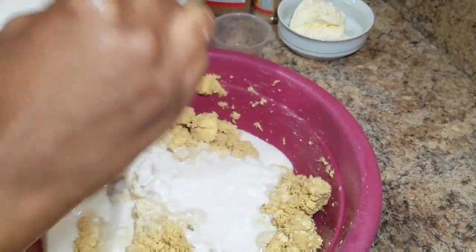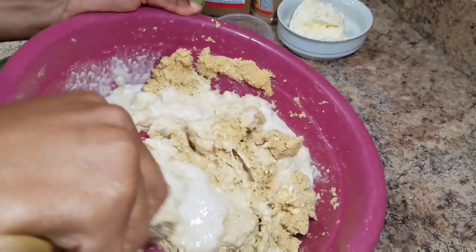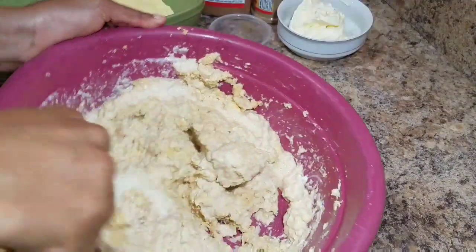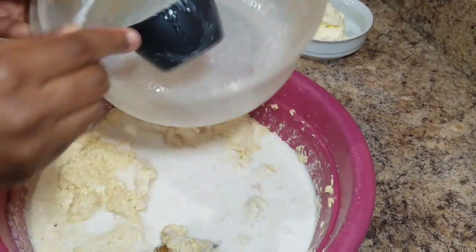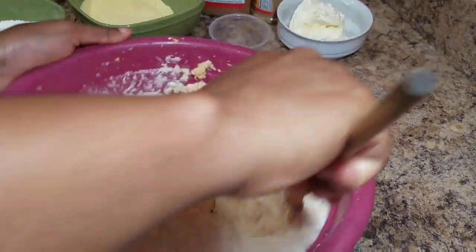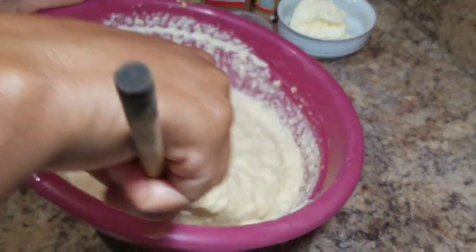Now it's time to add the coconut milk. Some persons might wonder why the coconut milk looks like this — I blended it the day before and put it in the fridge. I'm just combining the coconut milk with the sweet potato, dasheen, and ginger together, adding in the rest of the coconut milk. Look at that — I haven't even added the other spices yet and it already smells so good!